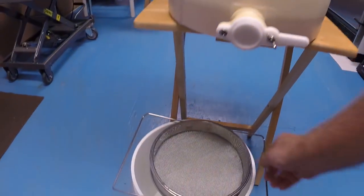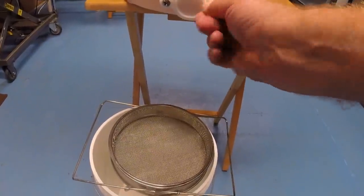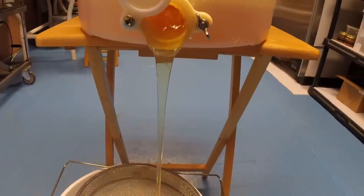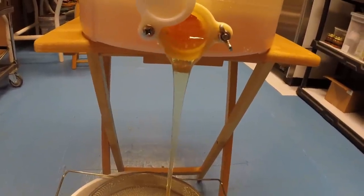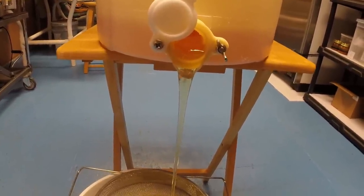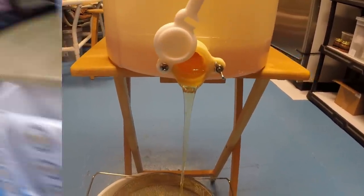I run it through one of these double strainers — they work really well. I'm going to run it through here into this bucket. Look how clear that is — that's that spring privet honey. It's usually very very thick; it was thick cutting it, the capped stuff was very very thick. But being that I had a lot of uncured nectar, it thinned it out pretty good. It's definitely not cured — it's very high moisture. But we'll have this eaten in no time flat.